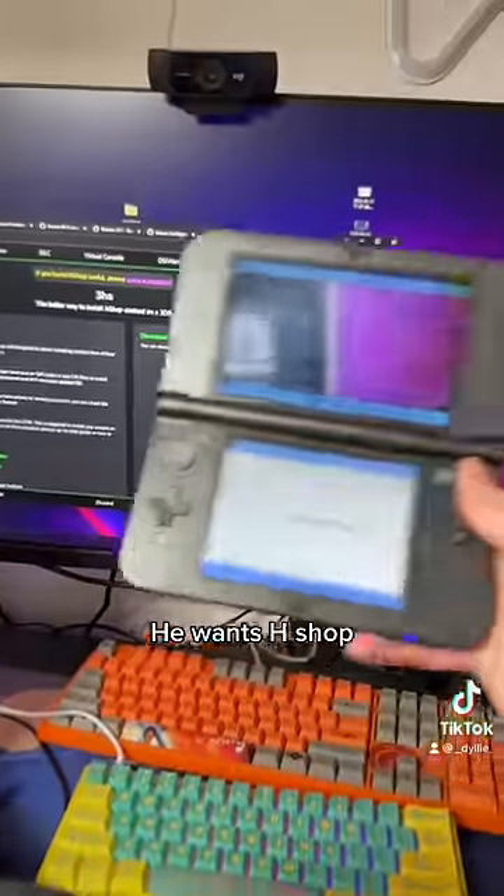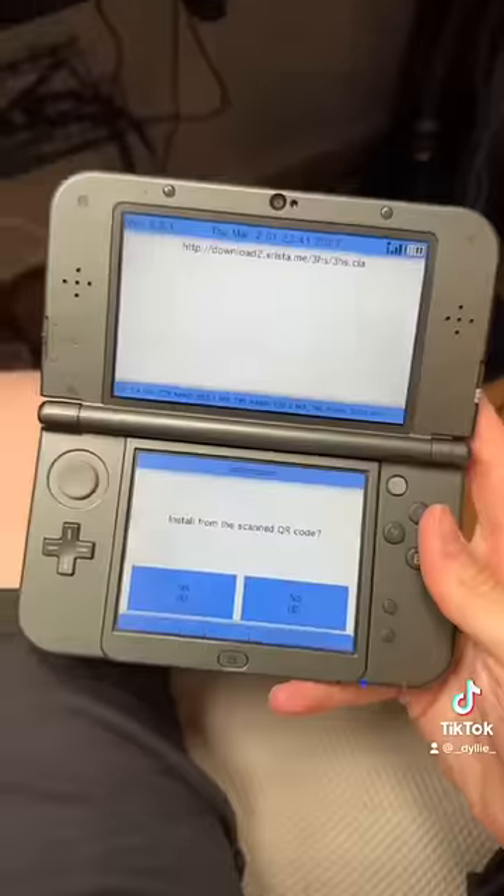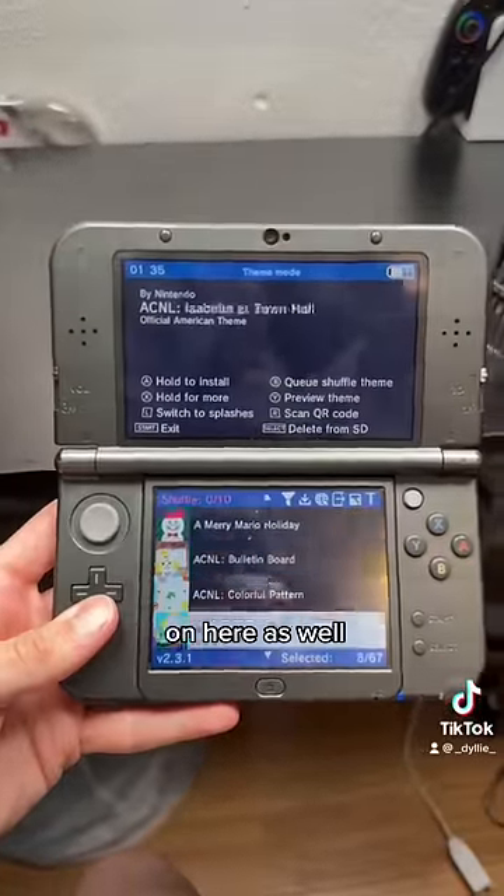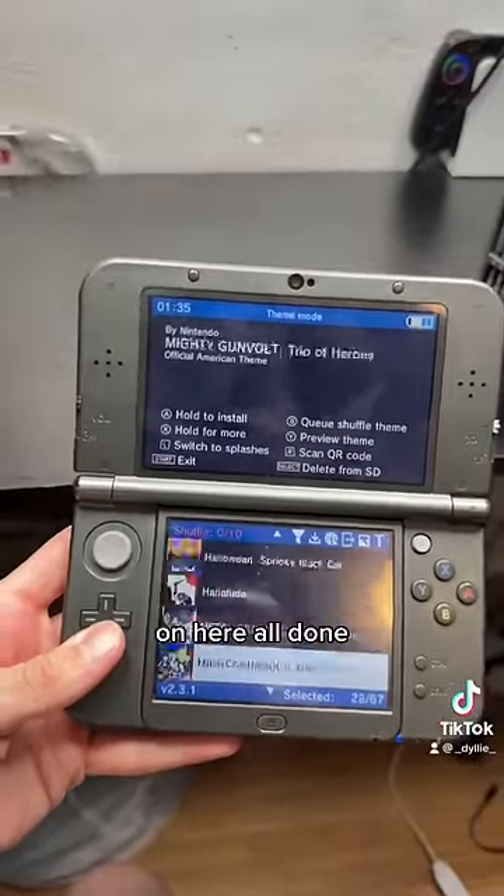First is his hShop, so we'll get that for him real quick — yes, there you go, now he has a shop. He also wanted a bunch of themes, so I put them on here as well. I put like 300 themes on here. All done!